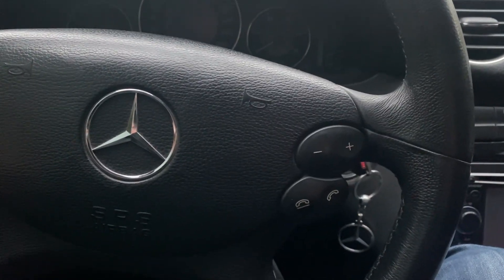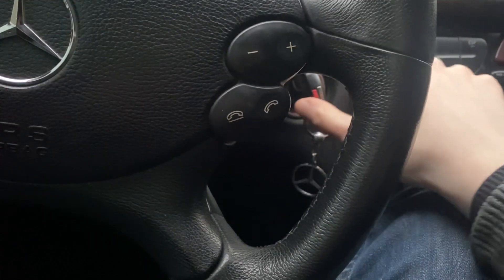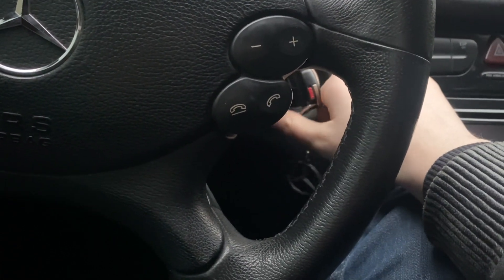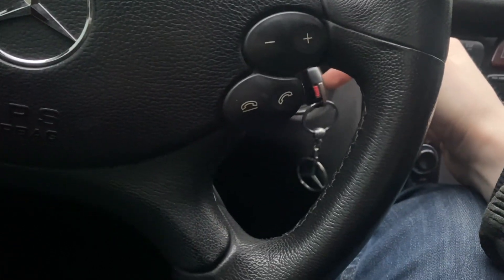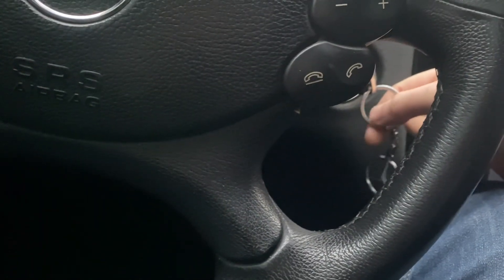Hello dear subscribers. Today we look at how to fix the problem of the key not turning in your Mercedes 203. You need to check your key, because the problem could also be with this component.